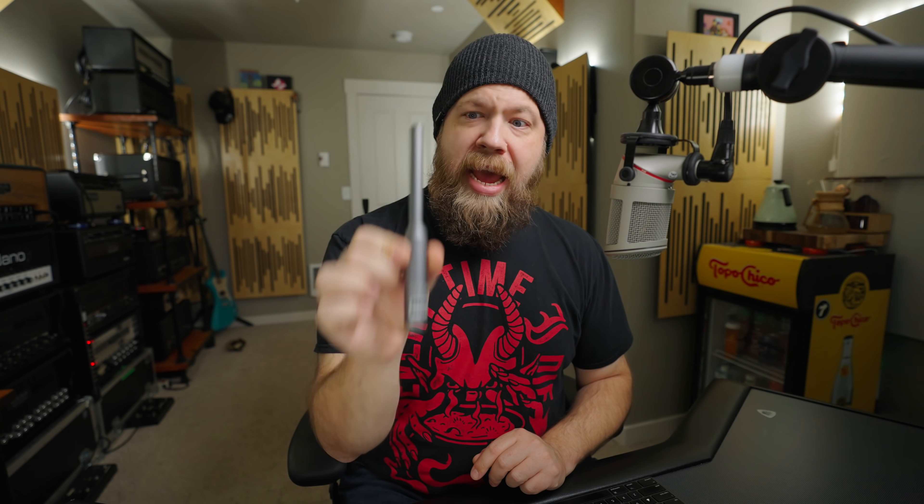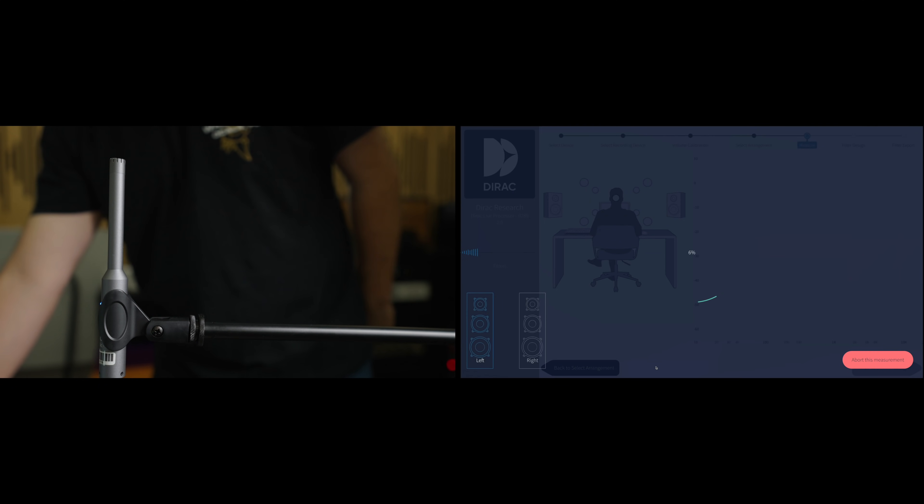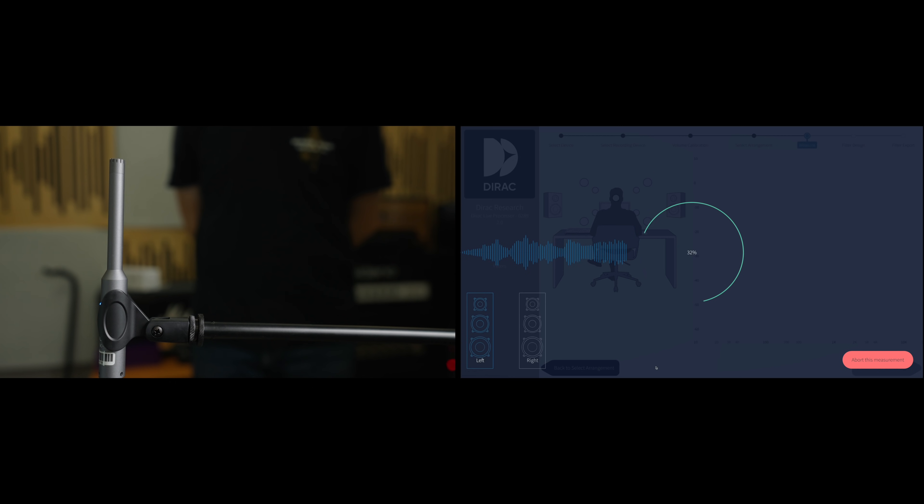At the heart of the room correction, you have to get a calibrated mic. Dirac really recommends this Mini DSP UMI-K1, which is what I have here today, because of its ease of use and its plug-and-play nature — there's no drivers to download or anything like that. This is a USB-C microphone, meaning I'm not physically plugging this into an XLR and going through preamps and coloring the microphone input. USB — this basically will act as an interface when you plug it into your computer, and you're off to the races.